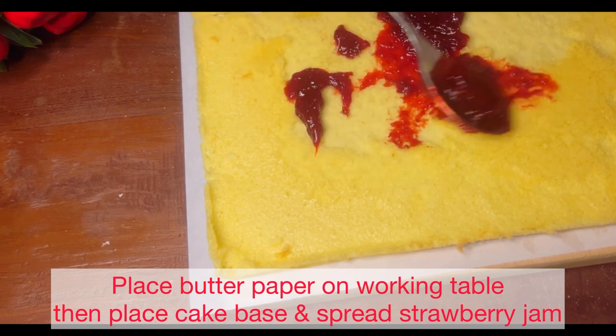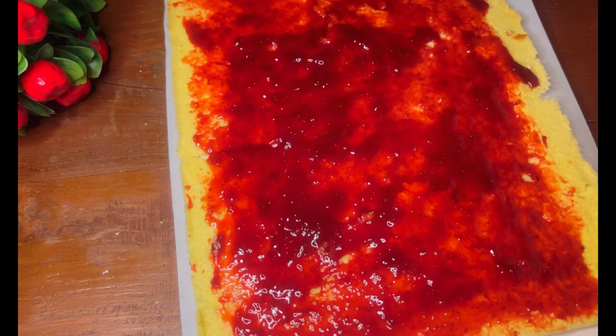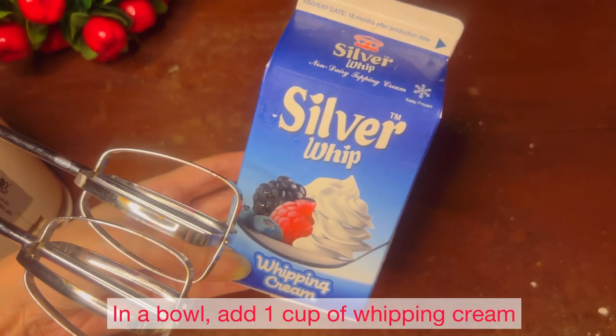Then apply the strawberry jam. The strawberry jam recipe has been given in the description box.